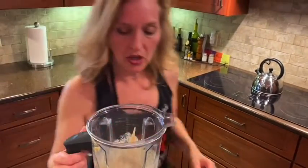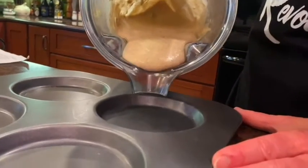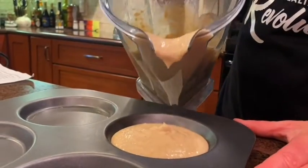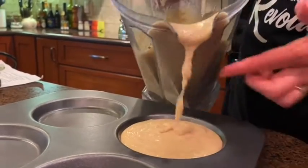So this just gets poured into my muffin pans. Now these are actually muffin top pans, and I love these because I like the flat muffin top instead of the full muffin. I'm going to fill this all up.